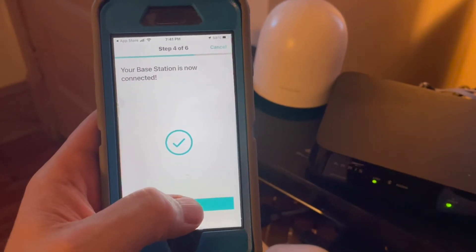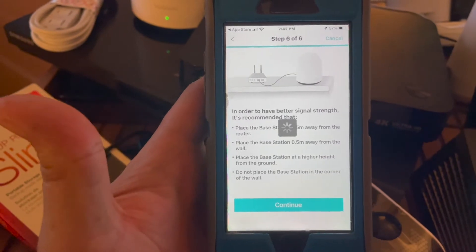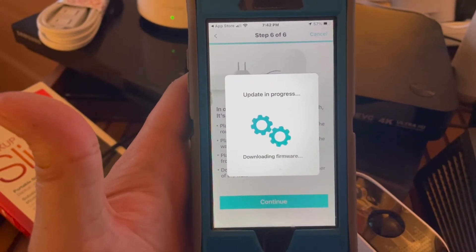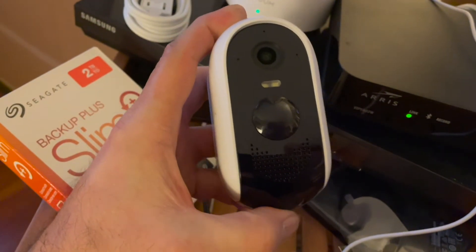Now we'll name the base station. I'm going to do a quick update right here. Now you're going to hold down for 3 seconds.